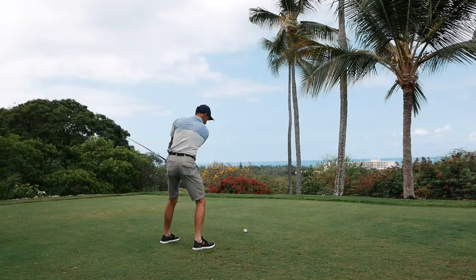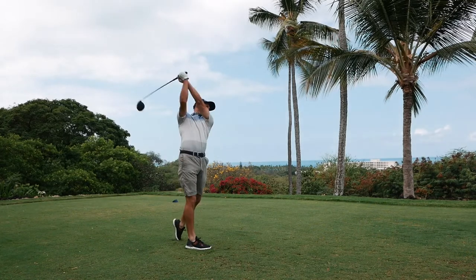Also off the tee, many times if we have trouble on the hook side, hitting a driver off the deck will keep that ball from wanting to curve with the hook, so it keeps the ball in play for you. To be honest, I think it's a weapon in your arsenal that's going to be very important, especially playing here in Hawaii in these breezy trade winds.